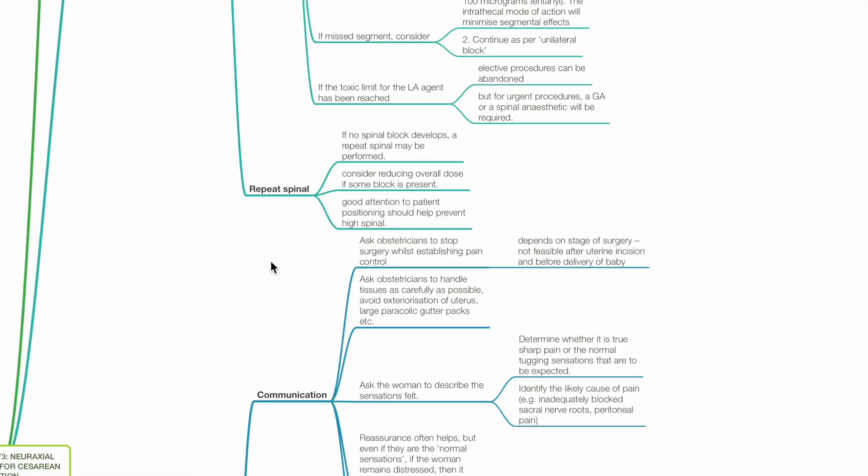For spinal anesthesia, if no spinal block develops, a repeat spinal may be performed. Consider reducing the overall dose if some block is present. Good attention to patient positioning should help prevent a high spinal.